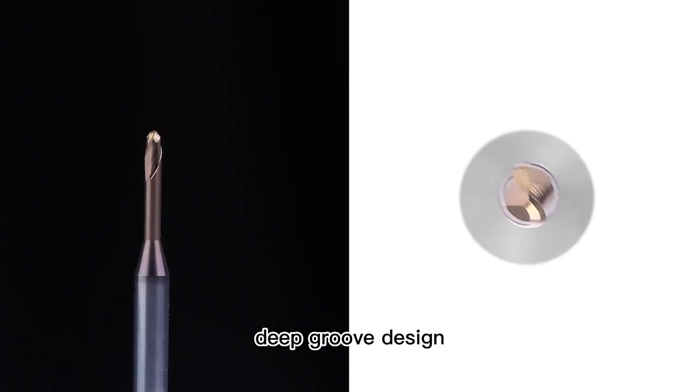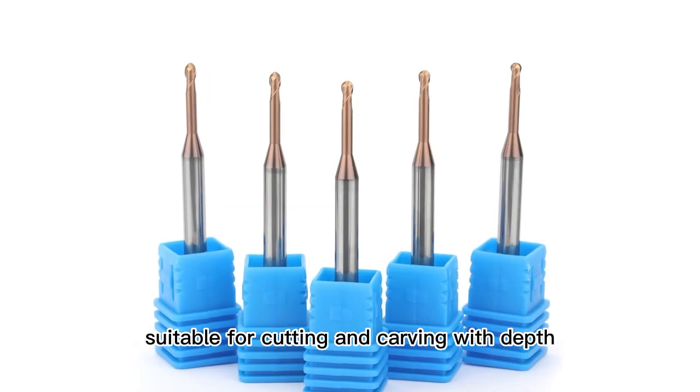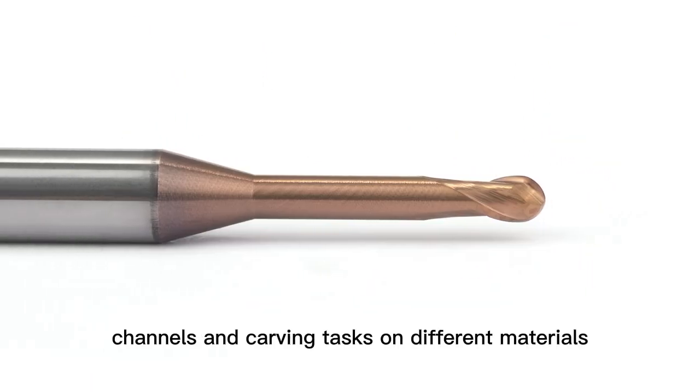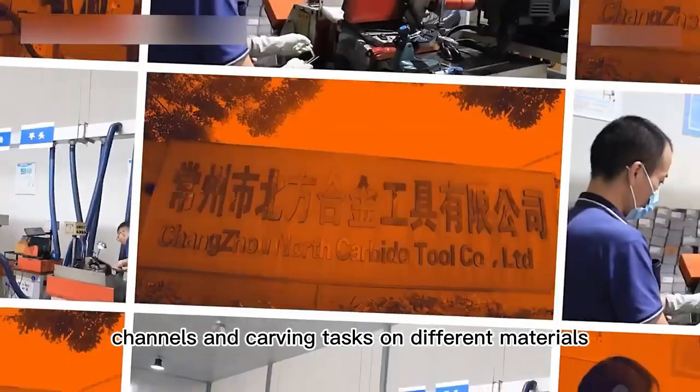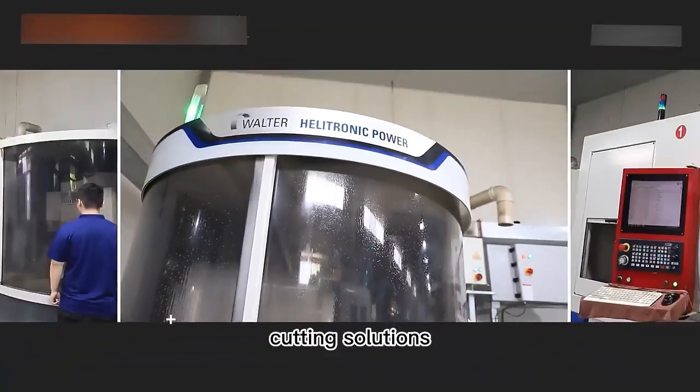Deep Groove Design. The deep groove ball knife features a special blade design that makes it suitable for cutting and carving with depth. It can be used for grooves, channels, and carving tasks on different materials, providing you with precise and versatile cutting solutions.